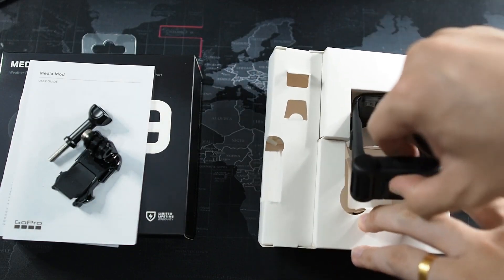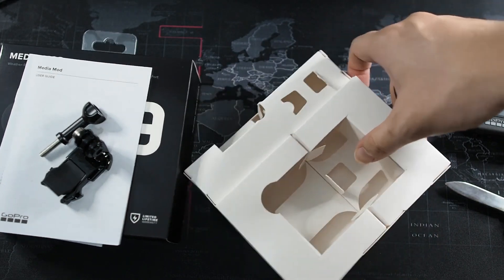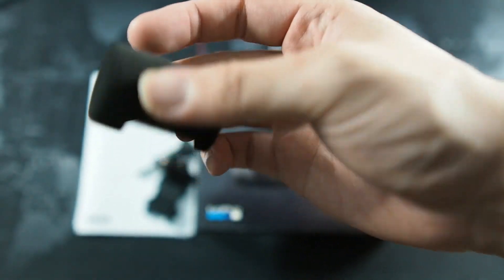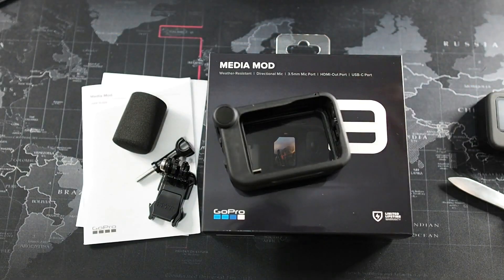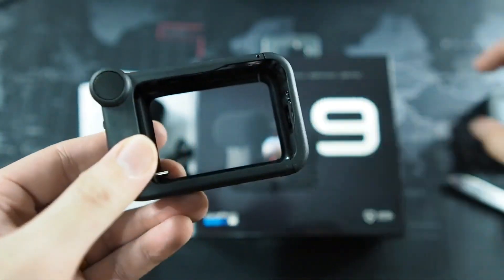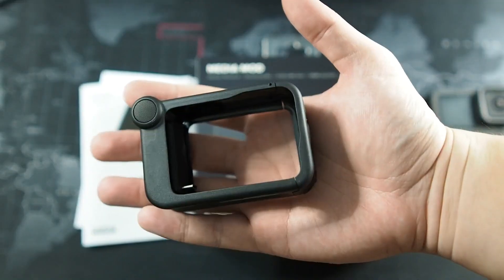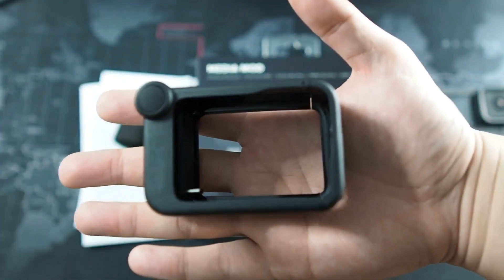The box is empty now. Here I have the removable windscreen, which is a clip-on solution that just clips onto the Media Mod — a good accessory if you're shooting outdoors with a lot of wind. Taking a look at the Media Mod itself, you can see the design is made of hard plastic, very similar to the Hero 9 Black itself. Considering that you're paying a lot of money for this accessory, I think the quality is up to standard.